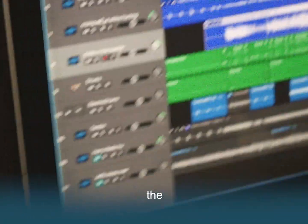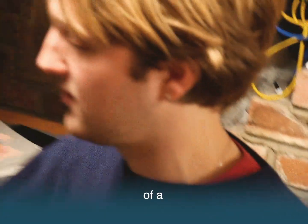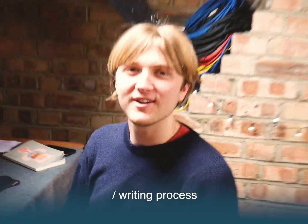George changed all the file names because we were all kind of crying. Laptop hitting a pen. But you know, it's all a moment in time. Here's a snippet of a very, very Emily's song. And that's our recording slash writing process.